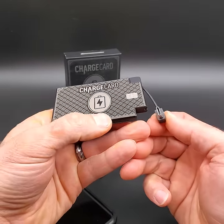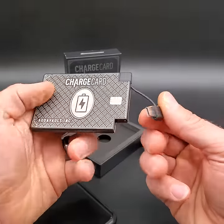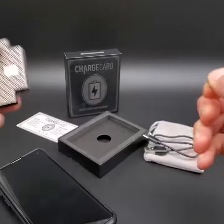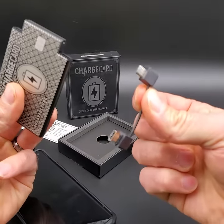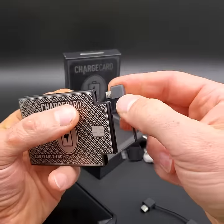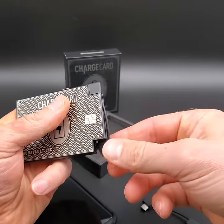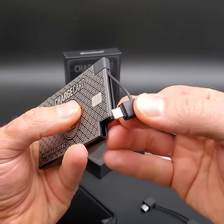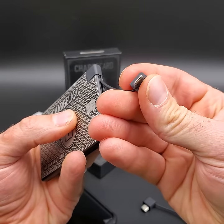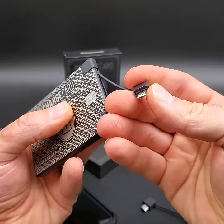Right here is a USB-C adapter, so this would work with Android devices. I'll show you how to switch it out for Apple or other brands. You just take the cable that came with the unit and plug in this one right here. This cable has a lightning connector on one side and also a built-in mini USB to work with other devices as well.